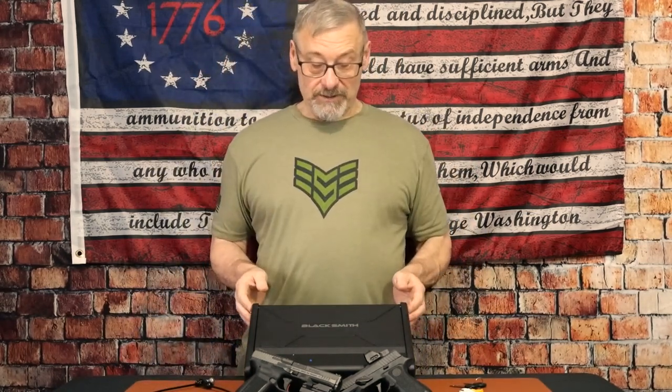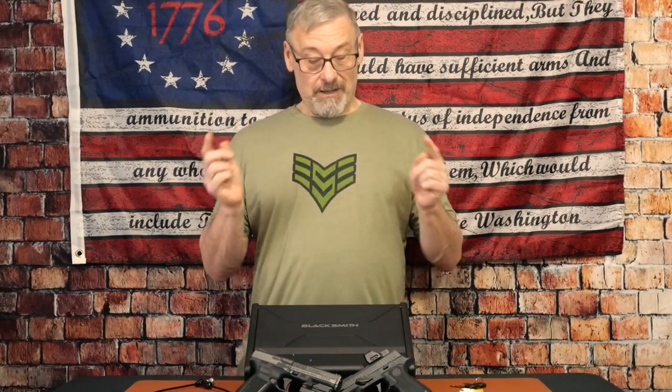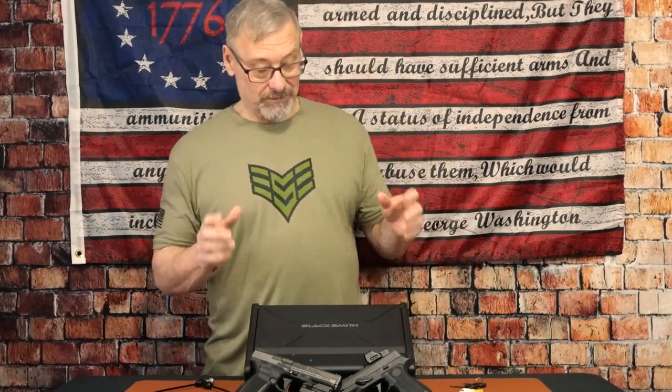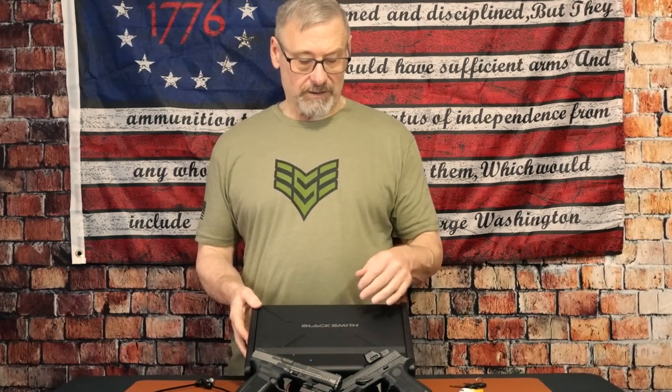Before I forget — these guns have been checked, they are empty. There are no magazines in them or anything like that. They're here for display and to show how they fit in this safe.